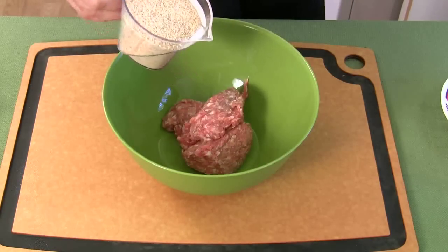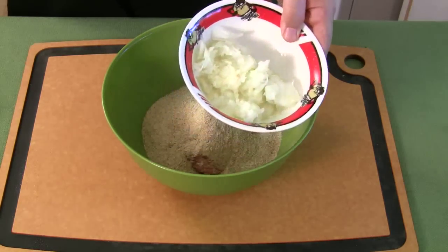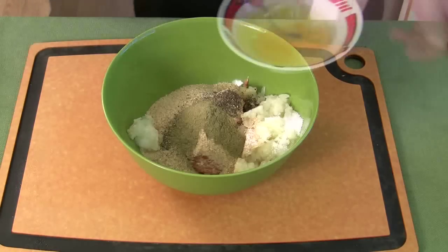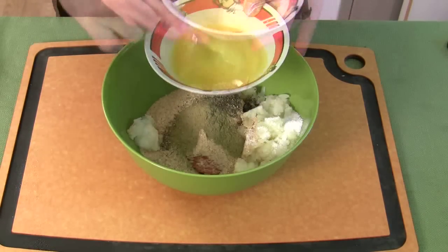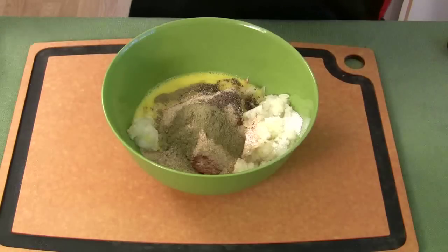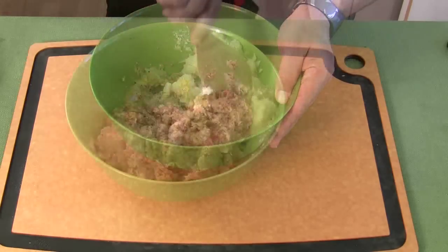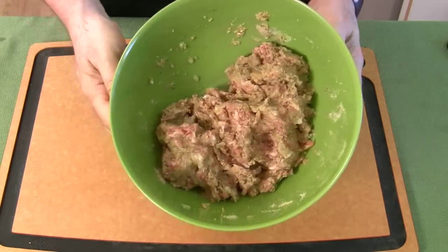One cup of breadcrumbs. You can finely chop or grate your onion — I grated mine — so put that in there. Add the salt, pepper, sage, and your two beaten eggs. You're not going to use it all, just some of it. Pour some of that in and save about a little bit — we're going to brush the tops of these things at the end with the egg, so put that off to the side. Mix this up, and when you're done it should look something like that. Then go ahead and throw this in the refrigerator for now.